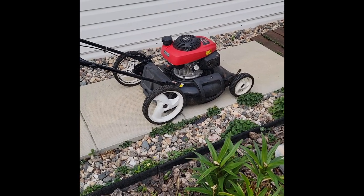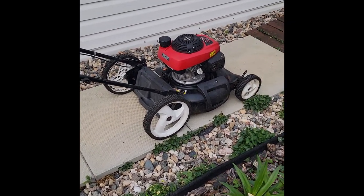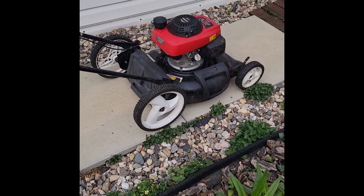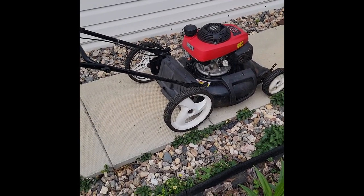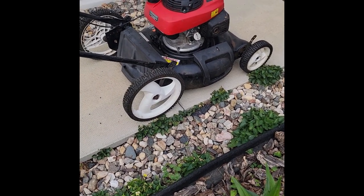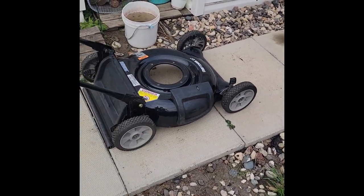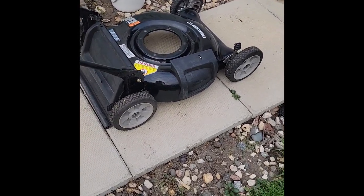Hello everyone. This is another episode of Kel's Tips. Today the project is to switch out the decks on these lawnmowers. The one we're looking at runs really good but is rusted out to the point where the right wheel falls off and the supports inside are all rusted out. To solve the problem I'm planning on moving that running motor onto this deck that I just picked up from salvage. So stay tuned.